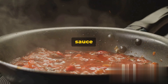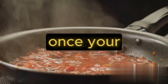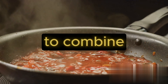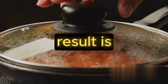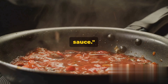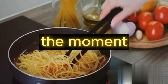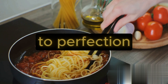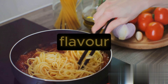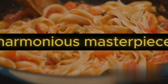Patience is key here. The longer it cooks, the deeper the flavors. Once your sauce is ready, it's time to combine everything together. Enjoy the process because the result is going to be delicious. Now for the final step — combining the pasta and the sauce. The moment we've been building up to has arrived. The pasta is cooked to perfection and the sauce is simmering with flavor. It's time to unite these two components into a harmonious masterpiece.